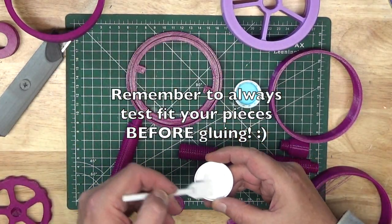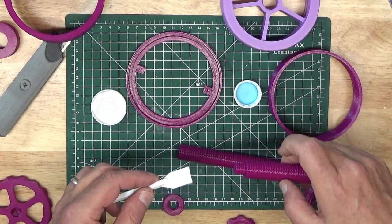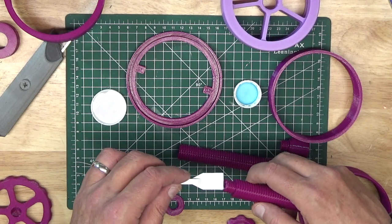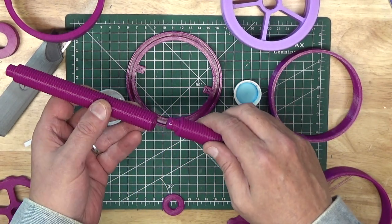We start by gluing the two pieces of the lead screw together. Use the glue sparingly, and only apply it to the first two or three threads of the connecting bolt. You don't want glue to seep out onto the outer thread, or you won't be able to thread things onto the lead screw.